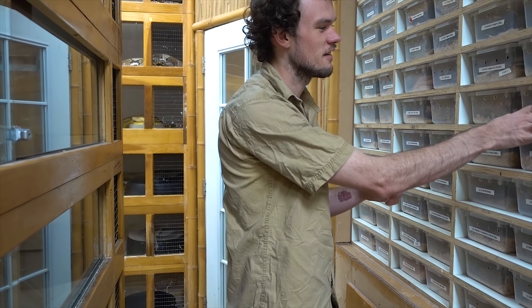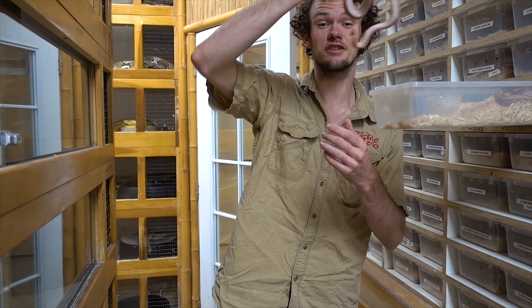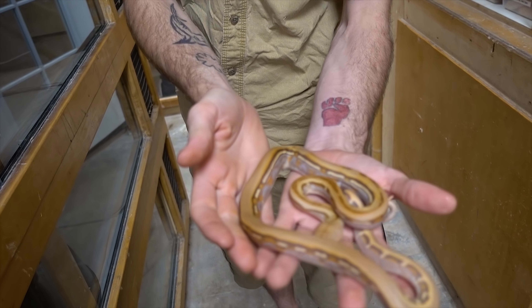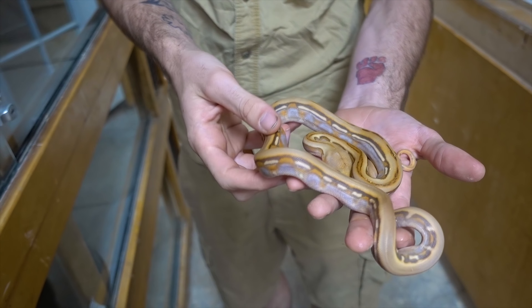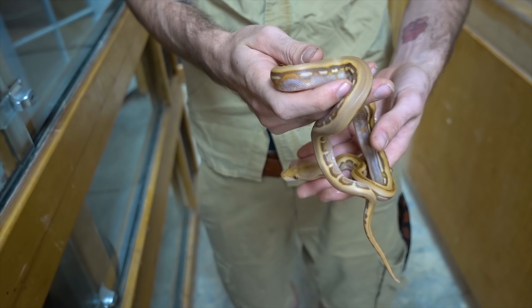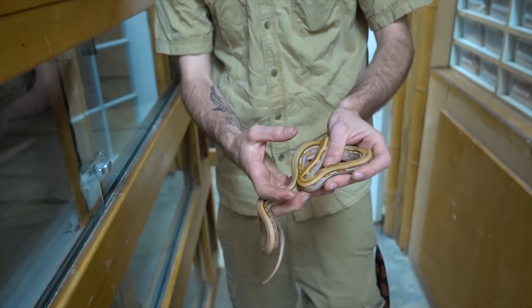For breeders, there's a ton of crazy projects you can do. You can take something like that — believe it or not — and turn it into this. These guys just had their first shed. This is a mochino genetic stripe. You can take a mochino to one of those albino stripes we just showed you — something a little more low-end — and produce one of these mochino genetic stripes.